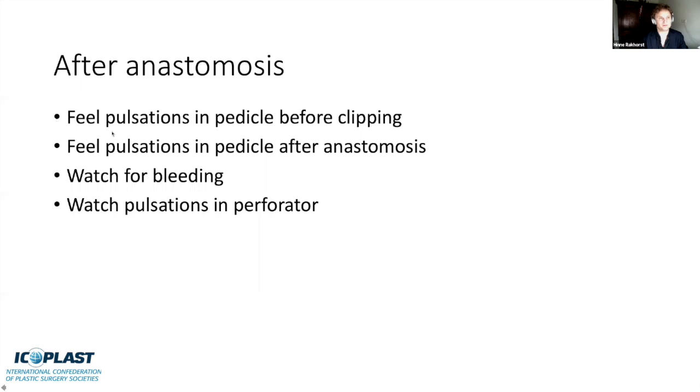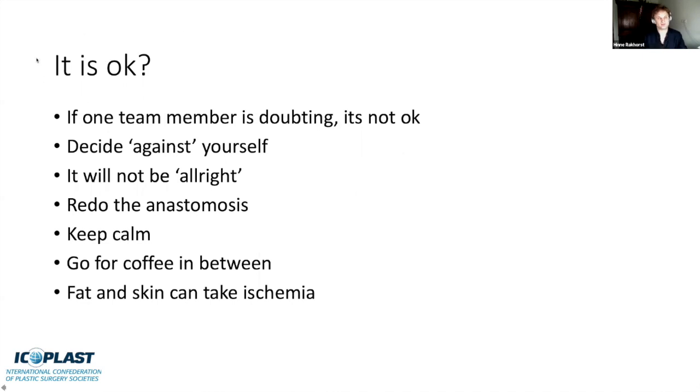After anastomosis, feel the pulsations in the pedicle before you clip it, then feel them again after anastomosis—if they feel the same, you know it's going to be good. Watch for bleeding and pulsations in the perforator. What you see at the abdomen should be replicated in the chest. If there's any doubt, always decide against yourself and redo the anastomosis, even if you feel tired. It will not be all right otherwise. If you are tired, go for coffee and take a break—fat and skin can tolerate ischemia.